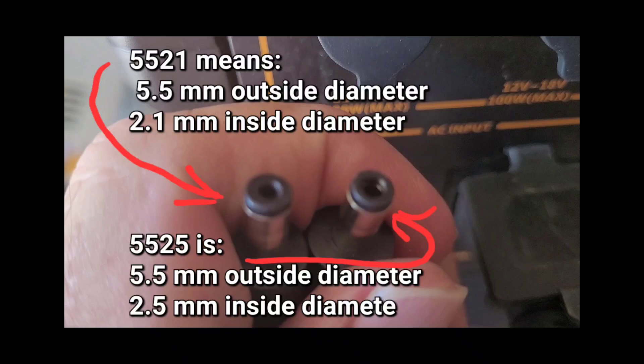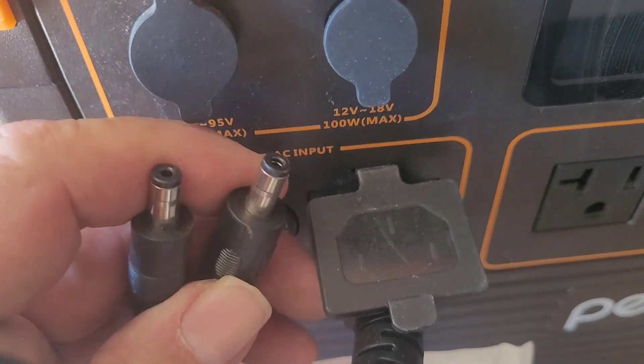Here's the differences between these two and what the nomenclature means, so you understand what people are talking about when you hear 55-21 versus 55-25. Both of these are often called DC barrel plugs, but you have to be real careful which one you get. Sometimes it'll just say a 5.5 DC plug, but as you can tell from this video, that's not sufficient.